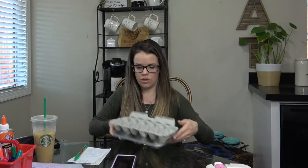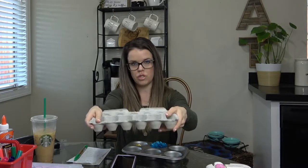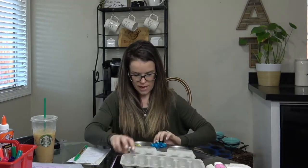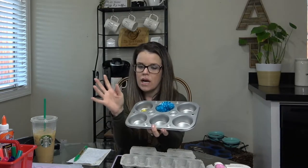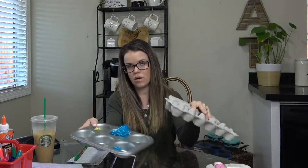Another must-have for preschool are little containers. These are egg cartons — you can cut these up and split them between the kids, use them for paint, manipulatives, counting, whatever you want to do. Also, from the dollar store, these little tin cupcake tins — I like these for counting purposes. You can do different colors in here. Some kind of container they can see everything in, and it doesn't have to be expensive.